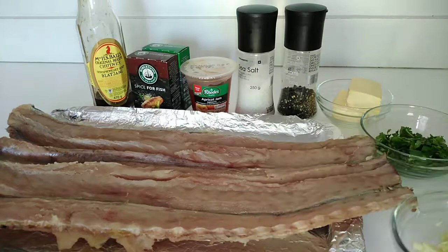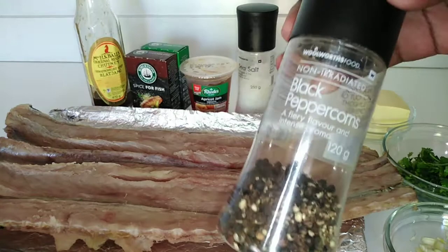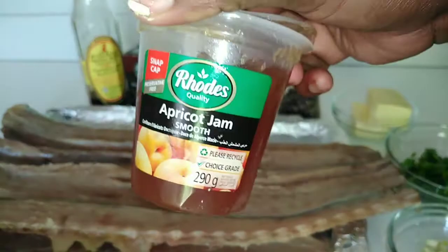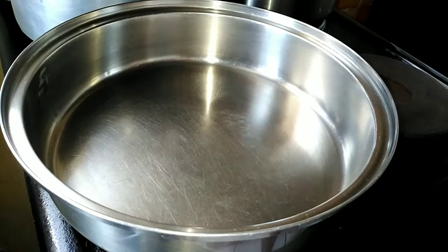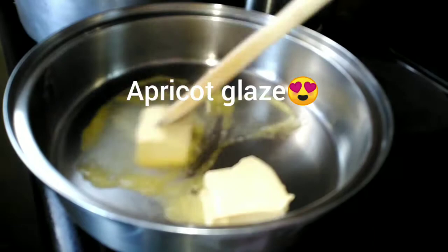To make this delicious braai snook we're going to need a whole snook, some chopped garlic, chopped coriander, butter, black pepper, salt, apricot jam, spice for fish, some mixed herbs, and a bit of chutney. I will list all the ingredients in the description box.